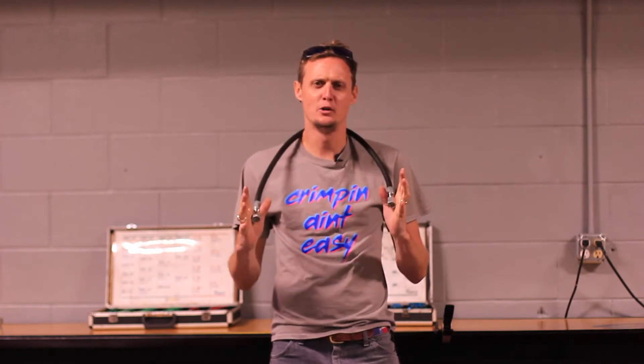Hey everyone, this is Daniel with Austin Hose, and today I'm going to show you all how to properly and safely make a hydraulic hose. We've seen a lot of videos out there that are pretty dangerous, people doing stuff the wrong way, and so we felt compelled to make a video that does everything the right way.